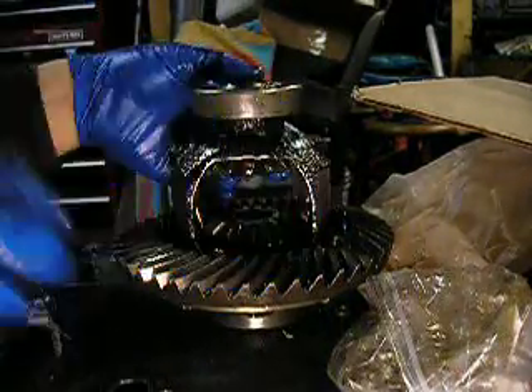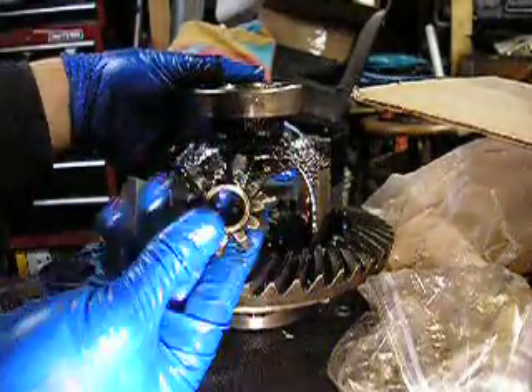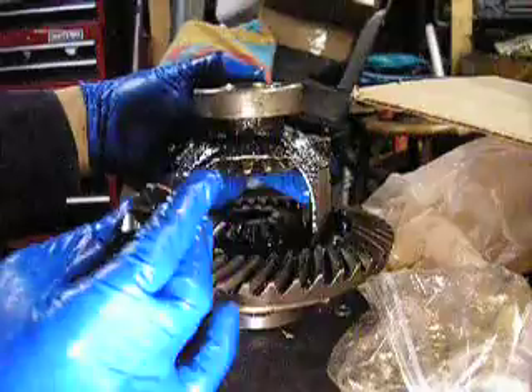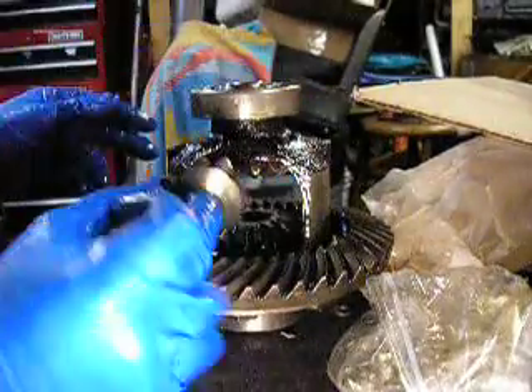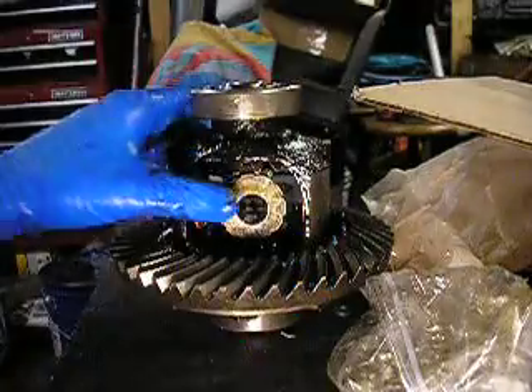Get them up on top of that. And here's our two spider gears - one here. And they have a curved back on them like that. You can see inside our housing here - this is our shim, another shim on the other side. And so we'll take and load our spider gears in here like that so they mesh nicely.